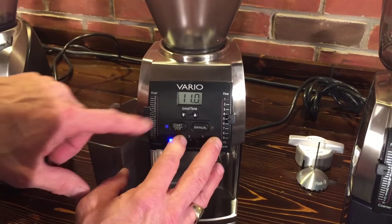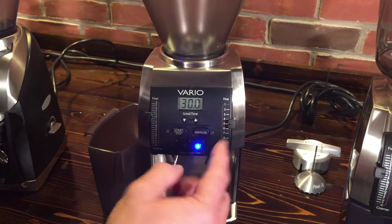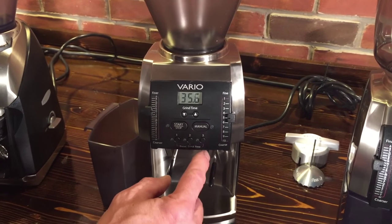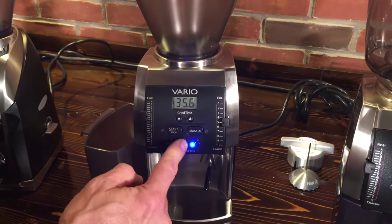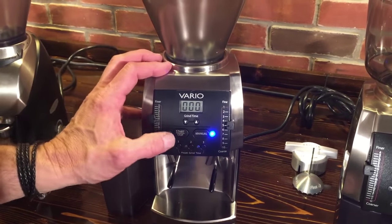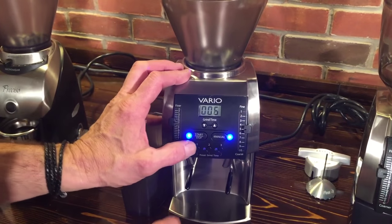On the standard Vario you're going to grind by time. Right now I have 11 seconds and you've got three possibilities you can set for whatever you want. If you want to change it — say you need 35.6 seconds for your drip coffee — just press and hold that button; when it flashes it'll remember that time. You can also just go manual with it if you want. And you can hear that it sounds a lot different than the other ones — different motor in these machines, a lot smoother.